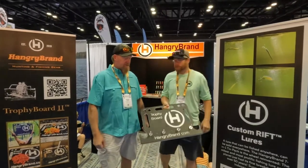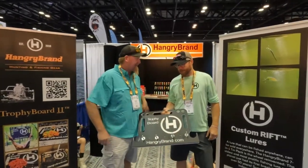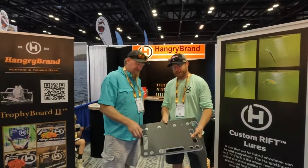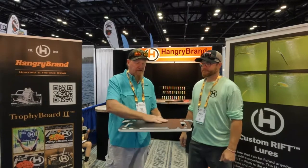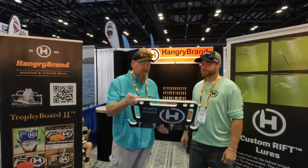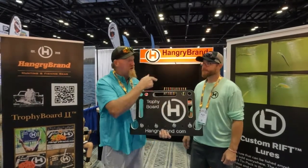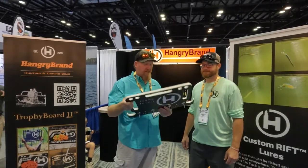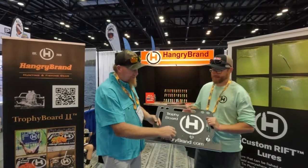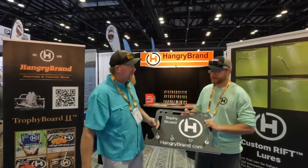You guys familiar with the trophy board? We added a couple of hooks to it. I like that. You guys have seen me use this board a lot on my channel — I'm constantly filleting fish and cleaning fish. This is the trophy board, this is the company right here that makes it. Absolutely awesome product. I love mine. I like the way you all did the hooks on it — that's really cool.